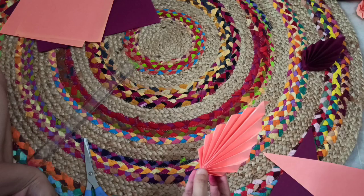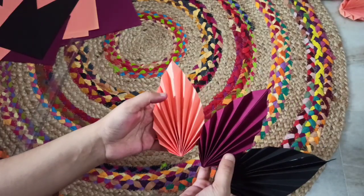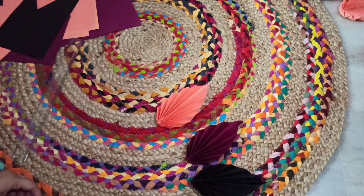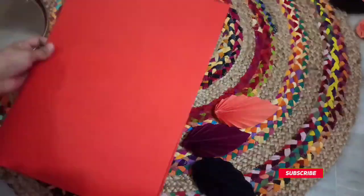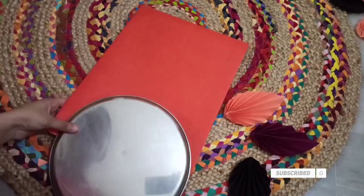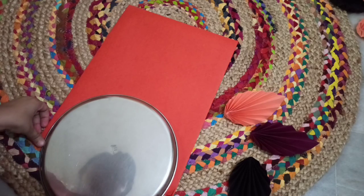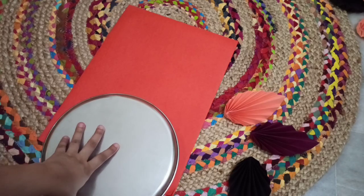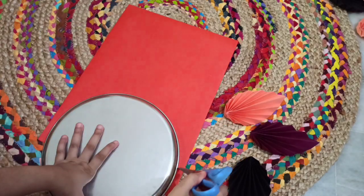I will use the paper to paste the paper. I have a plate, I have a compass, and I have a plate.